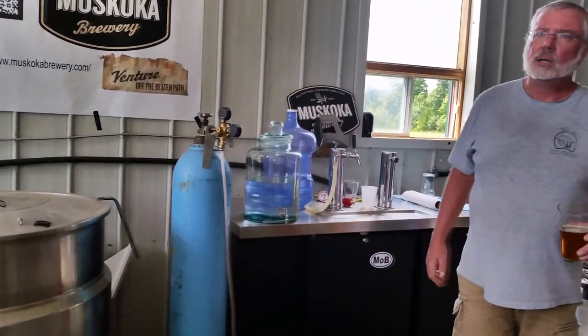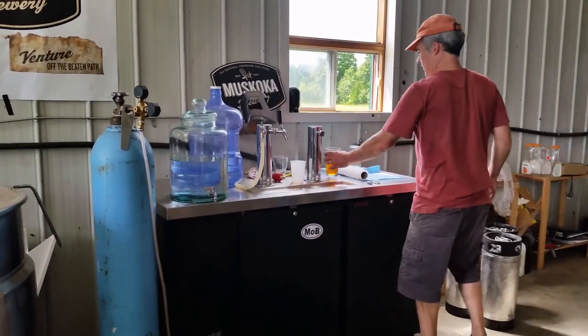Oh, your APA is there? We do have some home brew present - it's Cal's electric APA.